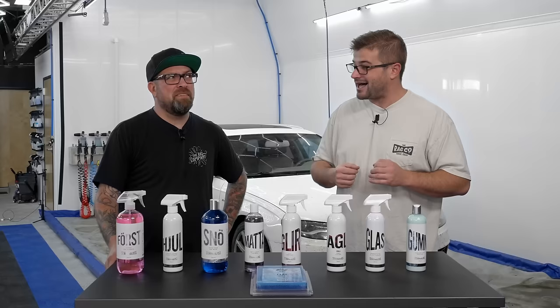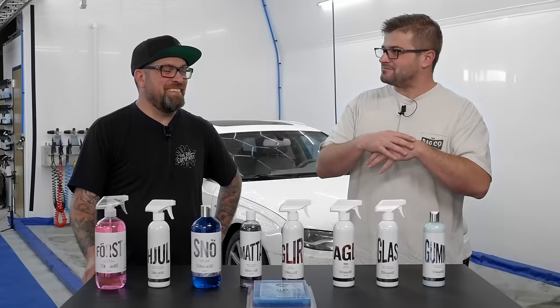This Audi hasn't been washed in probably a year, maybe. A lot of road trips, a lot of grime, a lot of brake dust. This thing's seen a summer — many summers.